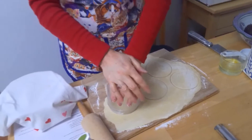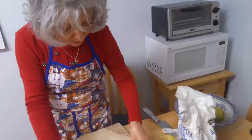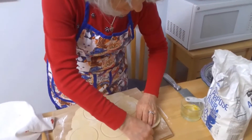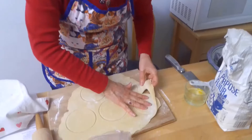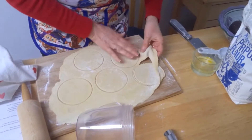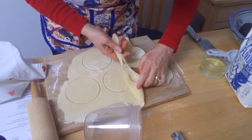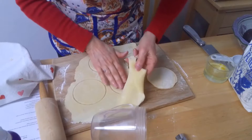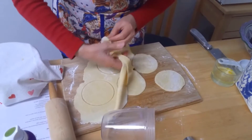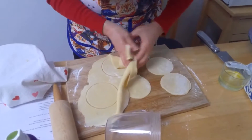I'll just keep working the dough, cutting it. By the way, I've already turned my fryer up to 360 degrees so that'll be ready to go. I'm just going to cut away the excess, and then this excess you can just go ahead and roll it again to make more shapes.